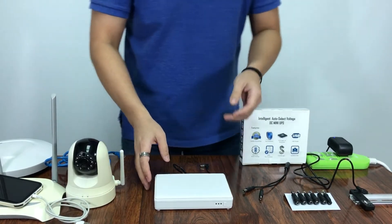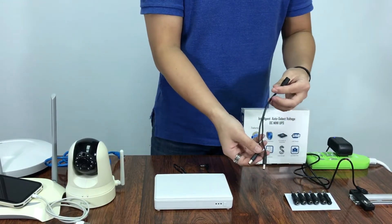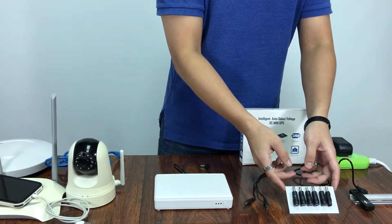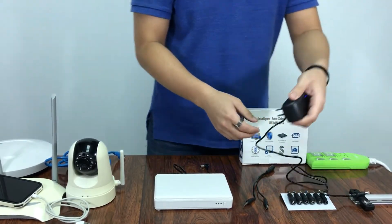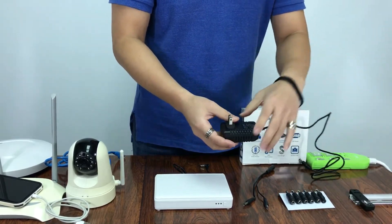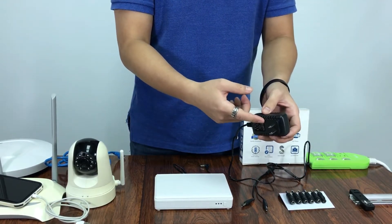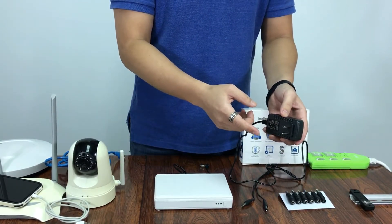Now going to the accessories part. We have the white cable to split the DC jack output, six pieces of multi-connectors, and the AC adapter, which you can order in different types of plugs — NEMA, Schuko, Australia, UK, etc. — with and without certification.